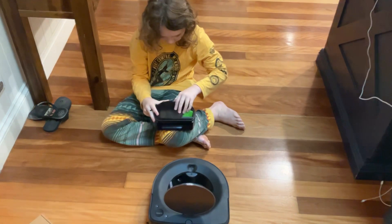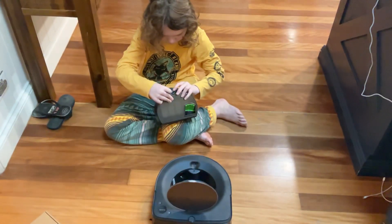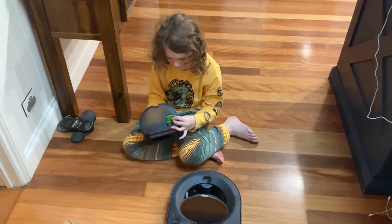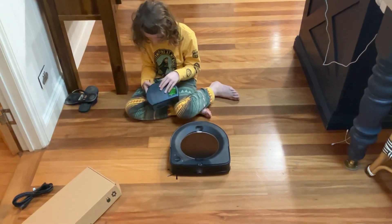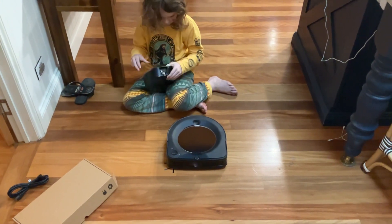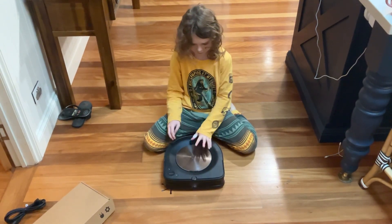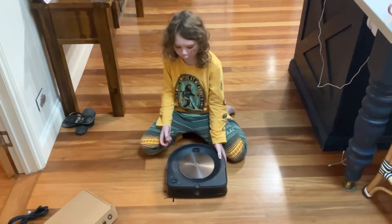Let's open this part up — wow, look at that. You can see the automatic dirt disposal through here. There's a navigation camera and it's very brand new. It's just like my other S9.